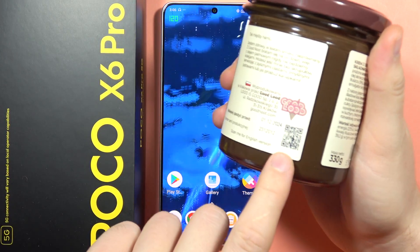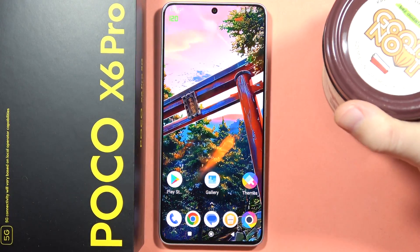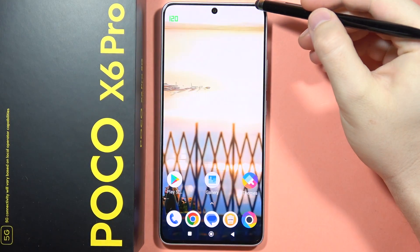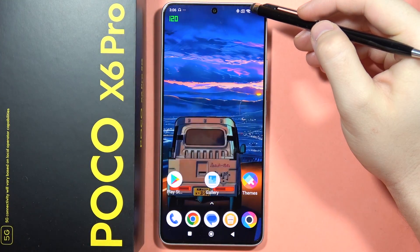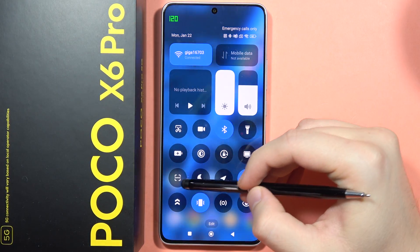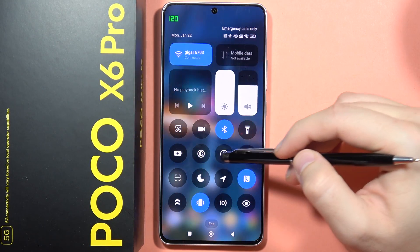If you want to scan QR codes with your Poco X6 Pro, you can do this. First, you will have to open the quick settings by swiping from the top right corner. If the scanner icon is not visible, you will have to find it manually.